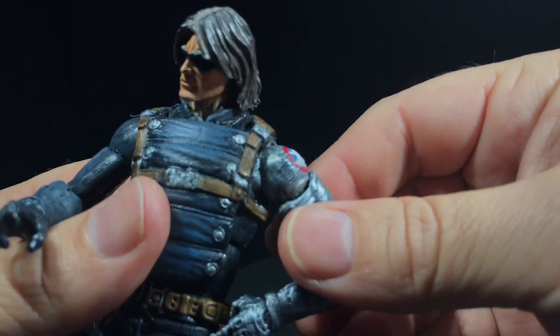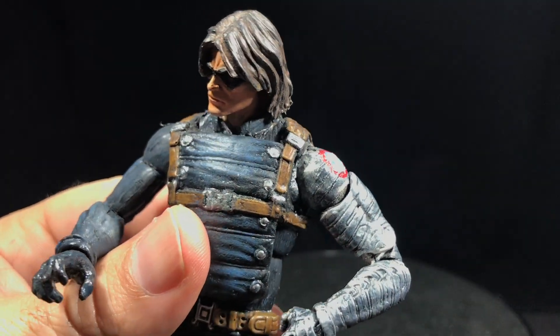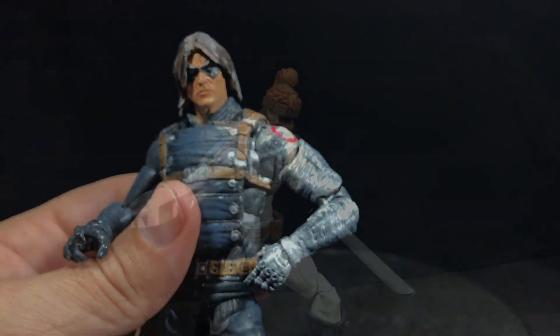It retains all the original figure's articulation, and that's why I ended up using the arms that I did. Because, as you guys know, the Nick Fury arm is pretty terrible. There you have it.